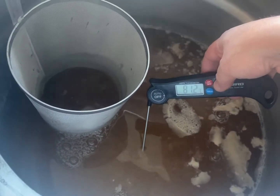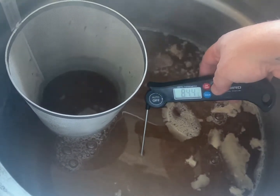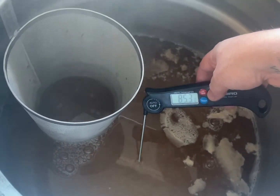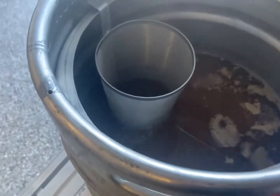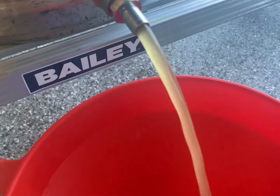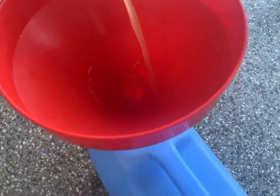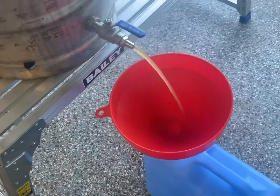Sitting at nearly 10 minutes - it's at about 85. I'm going to start getting this in the cube now. It's going to take a little bit of time to do that. The colour of it looks like a Biggie Juice colour. We'll get this in the cube now and we'll get a gravity reading shortly.